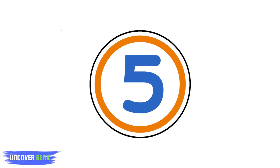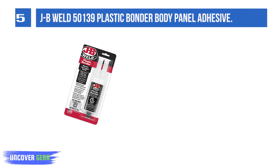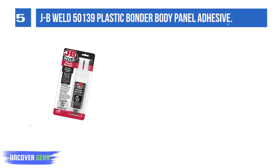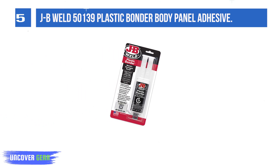List number 5: JB Weld 50139 Plastic Underbody Panel Adhesive. It is a quick-set, two-part urethane adhesive system that provides strong, lasting repairs and works on thermoset, carbon fiber composites, thermoplastics, coated metals, concrete, and more.